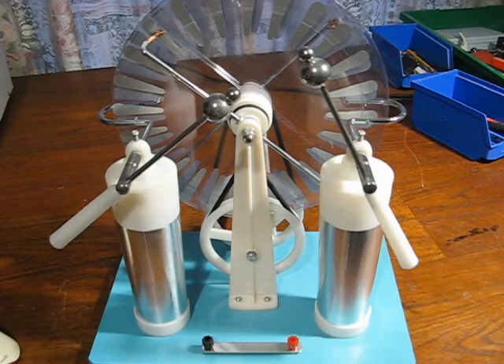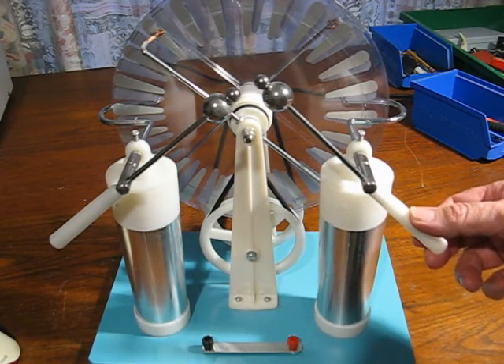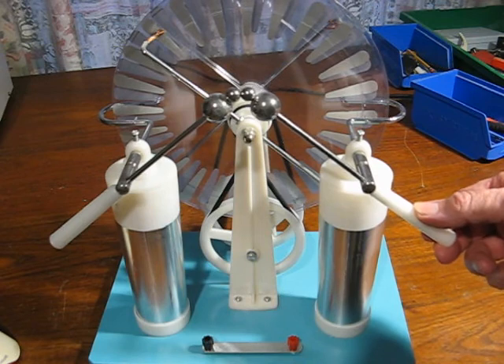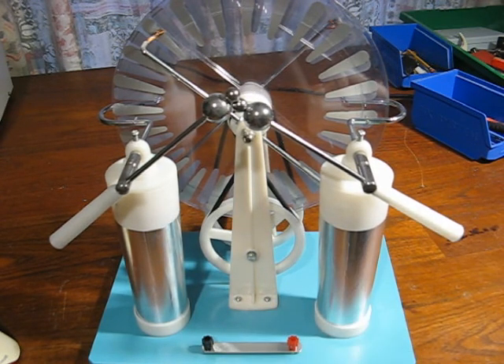One thing you've got to watch with machines like this is that they can hold a bit of charge after they're turned off. I've got the capacitors connected and if I was to touch it now I'd probably get a nasty belt. I touched them together for a while and the thing will be made safe.